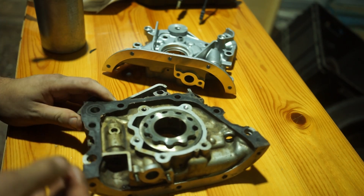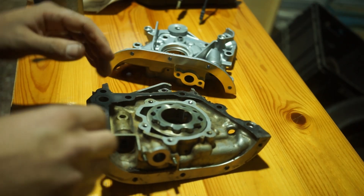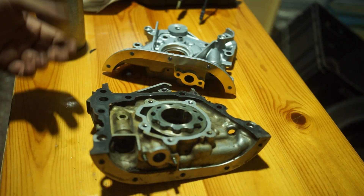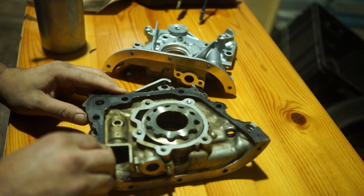Also on an NA engine — or really any engine — you will notice a difference, because high oil pressure causes more friction, and therefore more oil temperature and also a small loss in power.